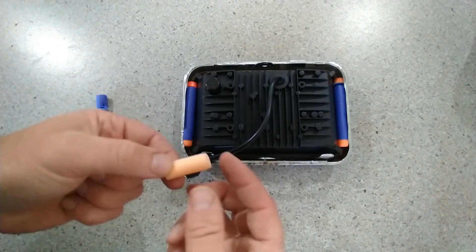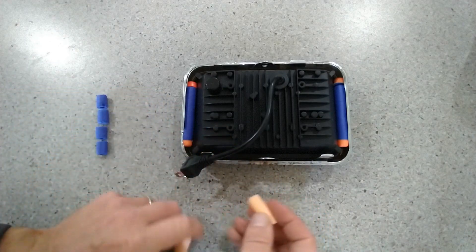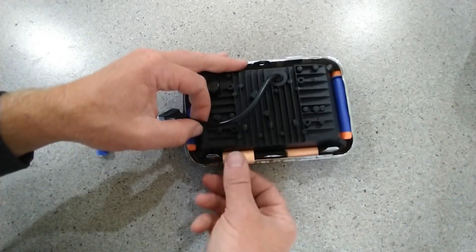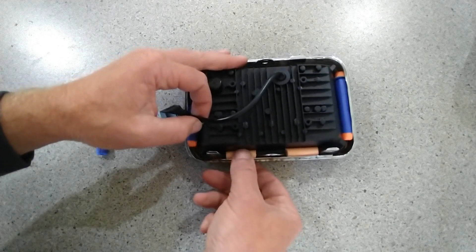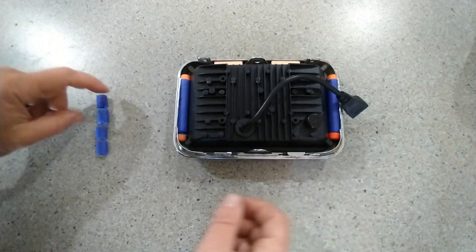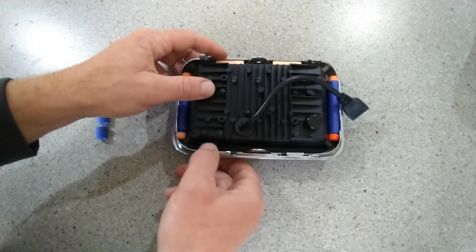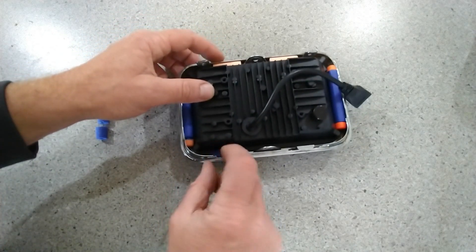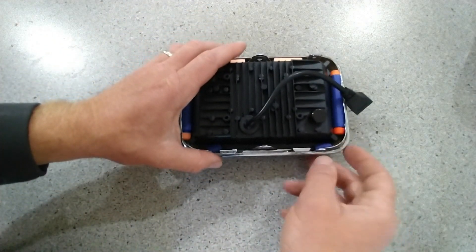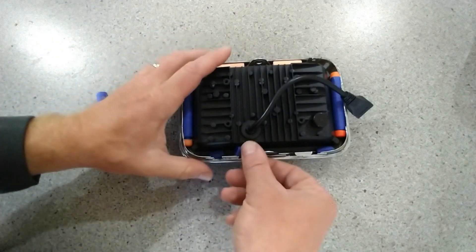Now we have these other two nerf bullets that are cut up. One of them you cut in half — the remaining foam — and you put it right here, and the other one you put right here. Then finally, the last nerf bullet: we have four pieces, and one goes here, one goes here, one goes here, and one goes here.